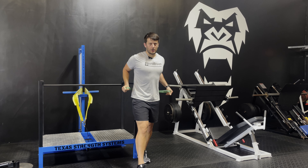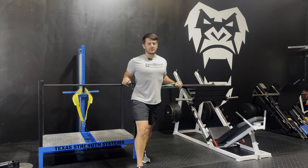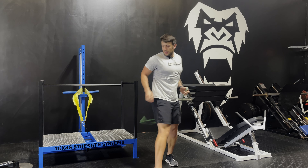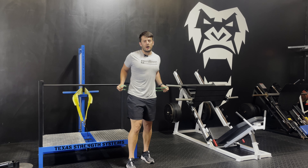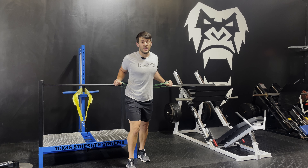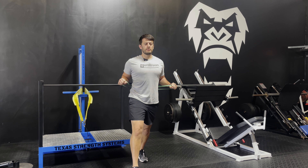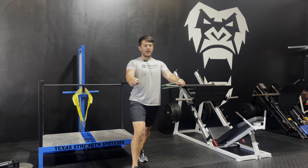All right, so the first one we're going to start out with a good old chest press. You're going to take a little step back. Make sure you do a posterior tilt to engage your core. You're going to put the band around the pole like this, or anything you have available in the house or in the gym. Make sure your wrist is straight, take a step forward. Posterior tilt, chest out, chin up, push, breathe out, engage that chest.